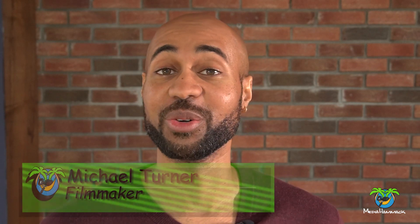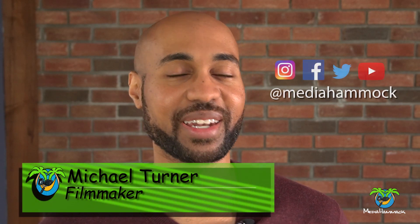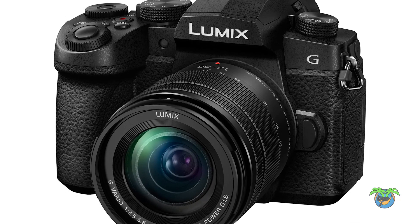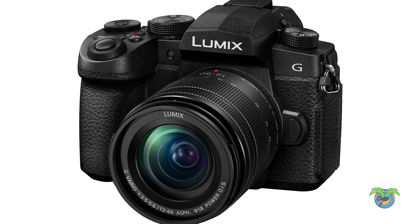Hi, I'm Mike Turner, your friendly filmmaker. I'm going to try to rush through this video because my little boy is sleeping and I have a feeling he's going to wake up while I'm doing this. So let's try to get through this. Now, the Panasonic G95.